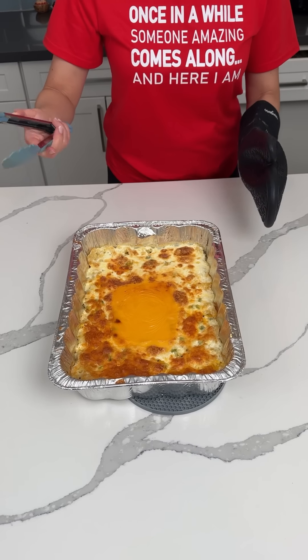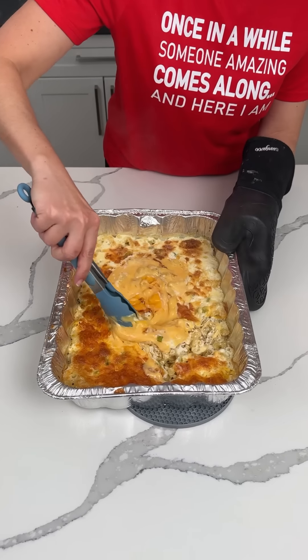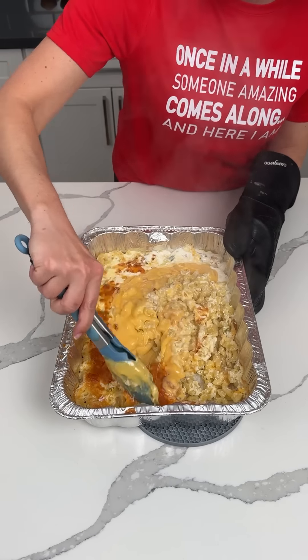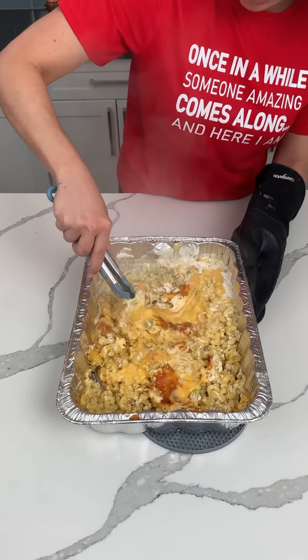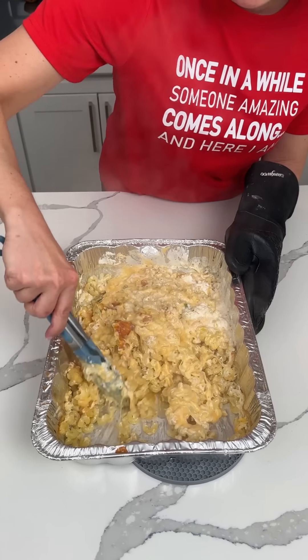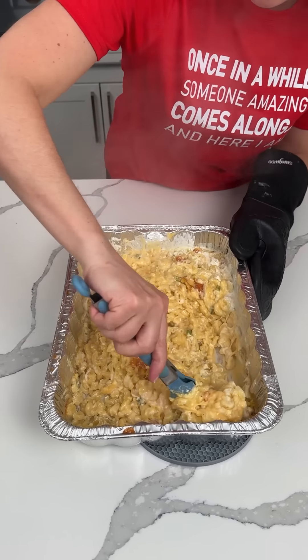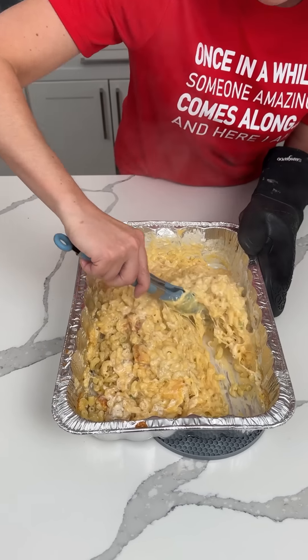Okay, the mac and cheese is out of the oven. We need to give everything a nice mix. I'm so excited — this is going to be the creamiest, best, most delicious mac and cheese. The noodles are cooked perfectly and we just want to incorporate all this cheese together. The Velveeta makes it so creamy, and I can smell the onion powder which I love in mac and cheese.